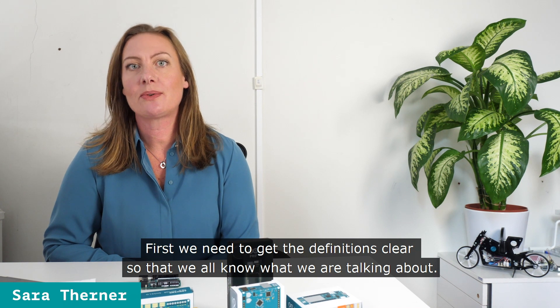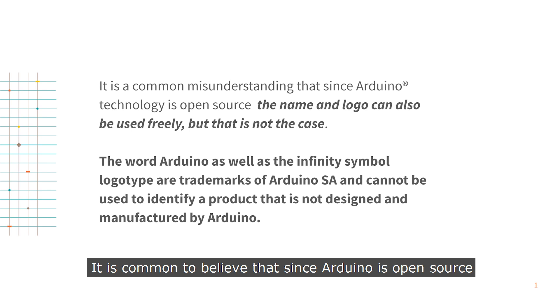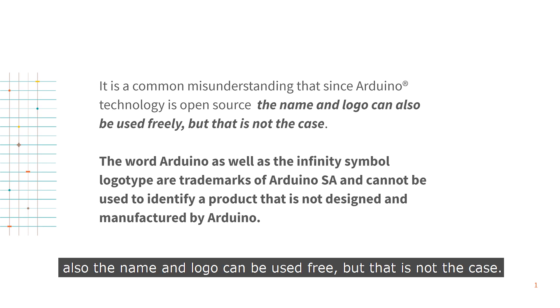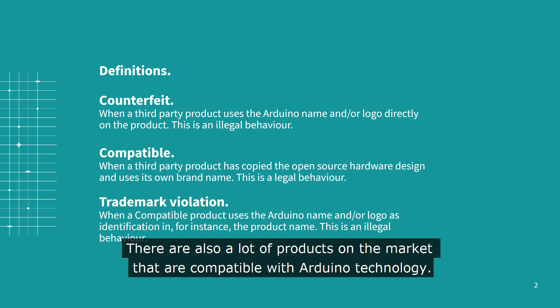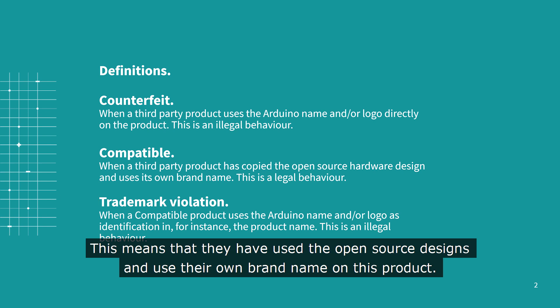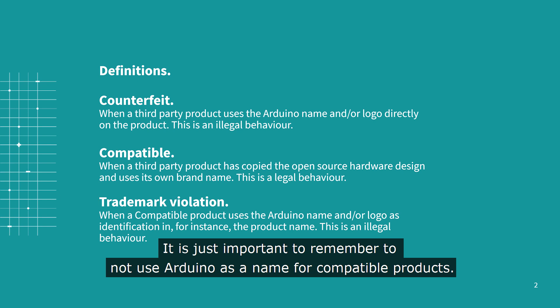First, we need to get the definitions clear so that we all know what we're talking about. It's common to believe that since Arduino is open source, also the word and the logo can be used free, but that is not the case. A counterfeit product is when someone other than Arduino uses a trademark belonging to Arduino directly on a product. It's illegal to manufacture and sell counterfeit products. There are also a lot of products on the market that are compatible with Arduino technology, meaning they have used the open source design and used their own brand name on the product. We are really happy to see that there are so many products out there that are based on Arduino. It is just important to remember to not use Arduino as a name for compatible products.